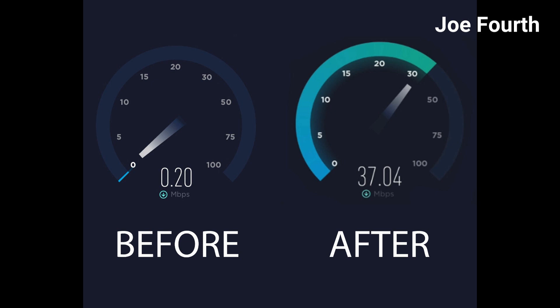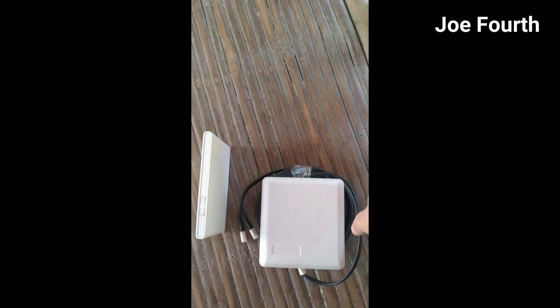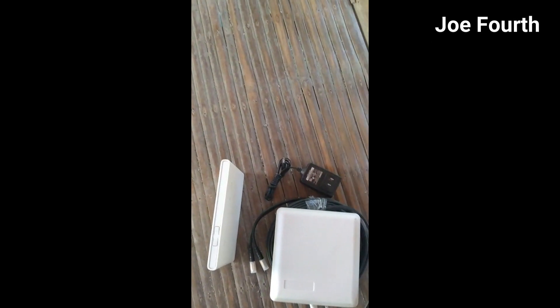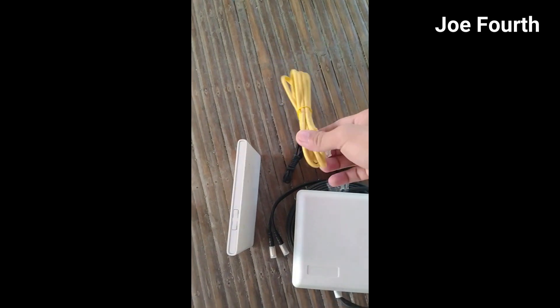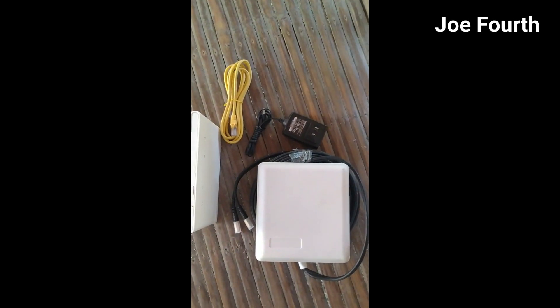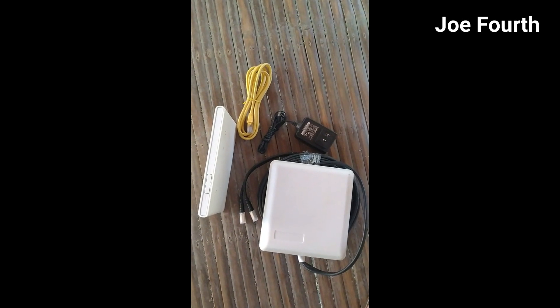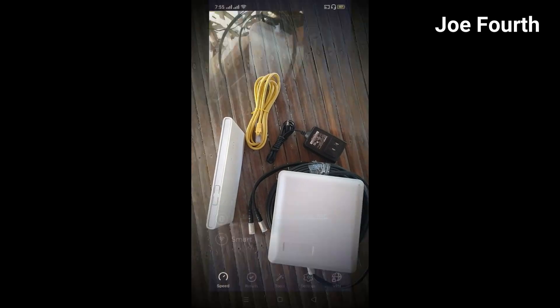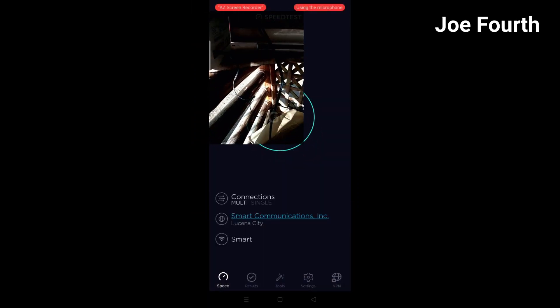Here are the materials that we need for the wireless internet setup: a Huawei modem, an 18 dBi MIMO antenna, a 12V power adapter, a LAN cable, and an unlimited internet SIM card. I can't show the SIM card right now because it's inside the phone I'm using to record this video.